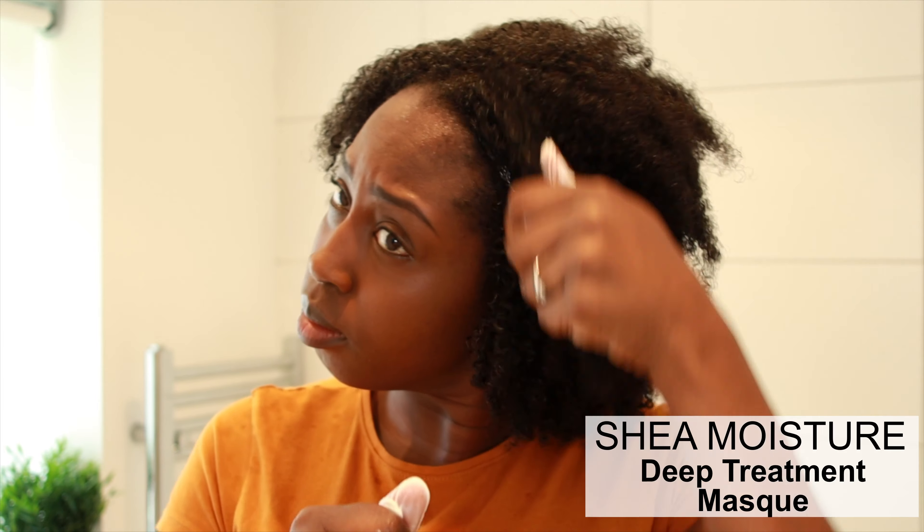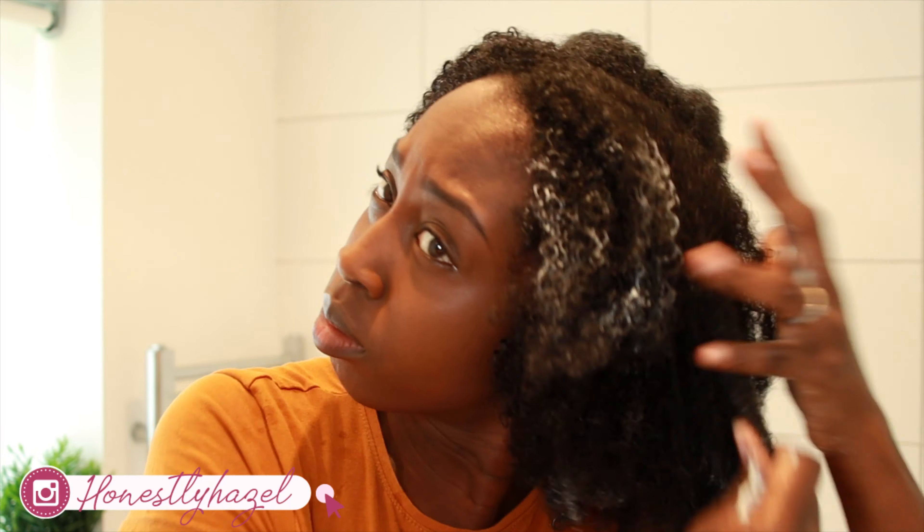Since my hair has been in braids it hasn't actually had a good treatment, so I'm going to go in with Shea Moisture's Deep Treatment Mask, which is basically a deep conditioner. Curly hair can get tangled quite easily, so I'm going to section my hair to make it easier to manage.